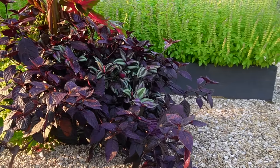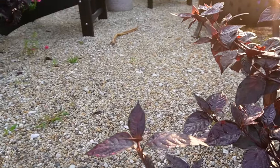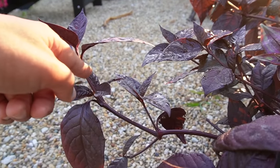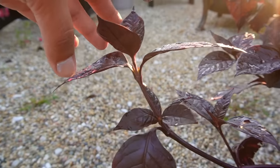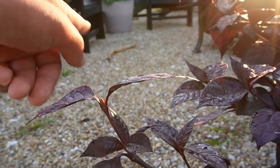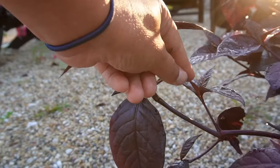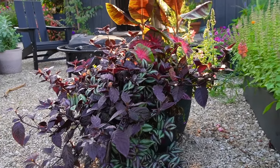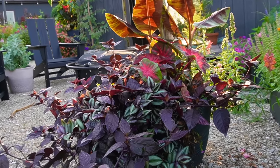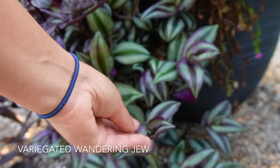You can always trim and cut it back — we always pinch it so that way it gets full. All pinching is: if this stem is getting too long and you want it to get bushy and fill in, you just come in and take the tip right off. It stops it from growing out for a little bit and allows all of the little growths here to start filling in. I've been teaching that technique for years and people have told me they love it and it works so well.